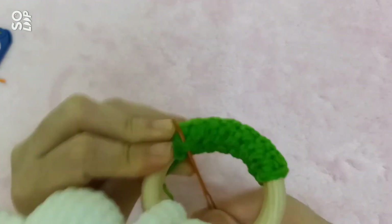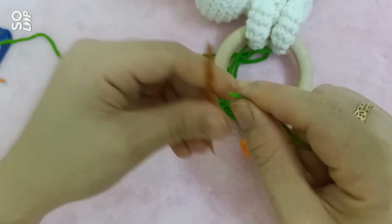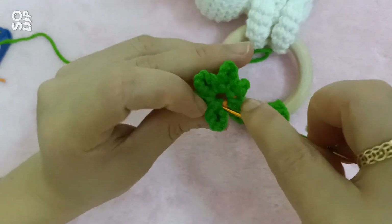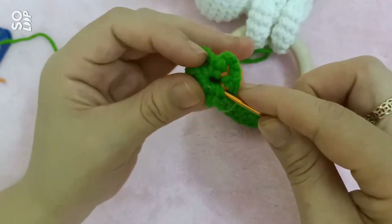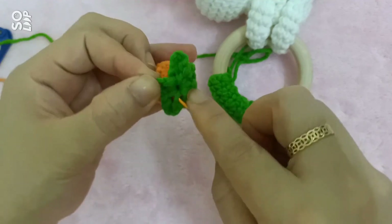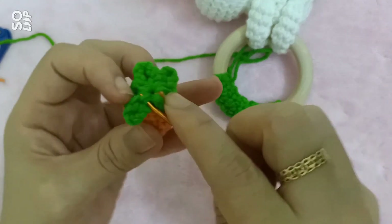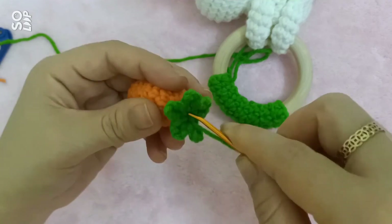Tới đây là mình đã khâu xong cái mũi cuối cùng. Cái phần len dư mình sẽ tạm thời để đây, xíu nữa mình sẽ xử lý. Và mình sẽ khâu tới cái bạn cà rốt này. Mình luồn kim qua những cái chân móc này để mình bịt kín cái miệng cà rốt lại. Mình bịt kín cái miệng cà rốt lại và mình đâm xuống chính giữa.